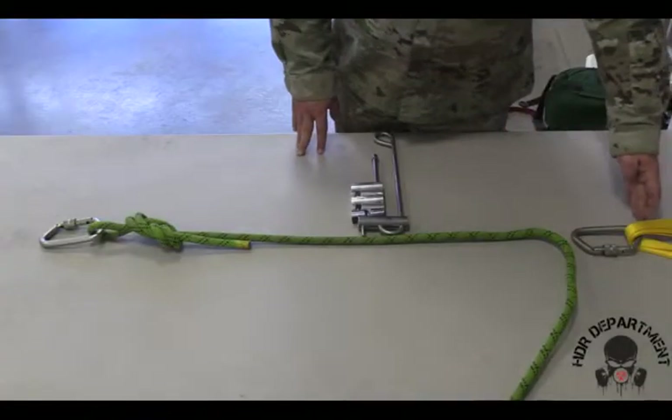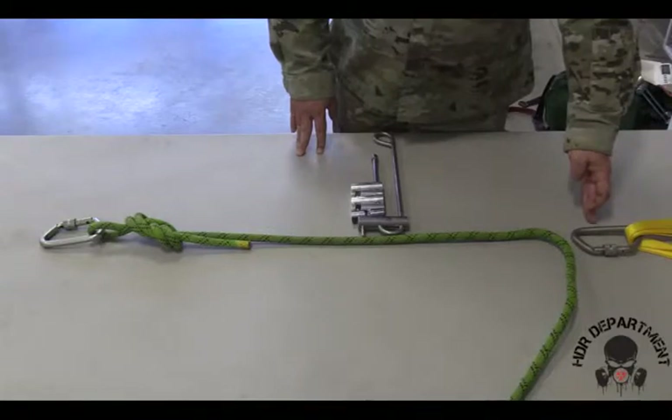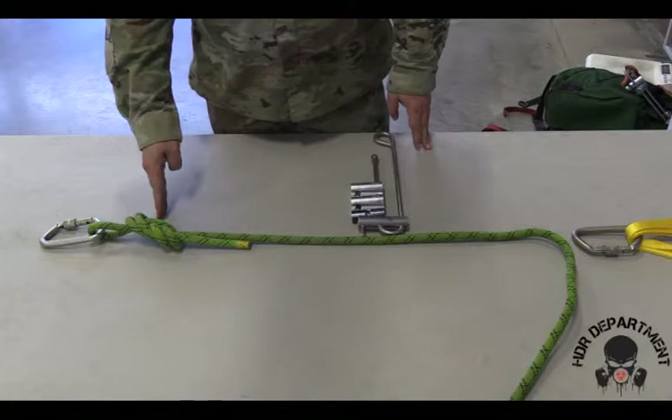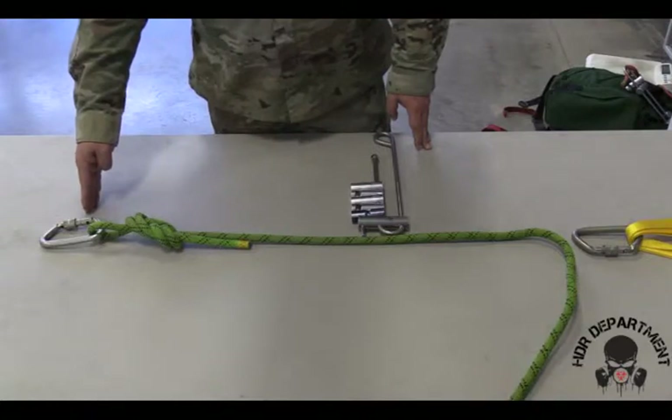As with all of our single line lowering systems, we'll start out by building our anchor point, fish hooking our carabiner all the way through, creating a figure eight on a bite on the end of our rope on our knot line or load line, fish hooking the carabiner through, locking it down and backing it off a quarter of a turn.